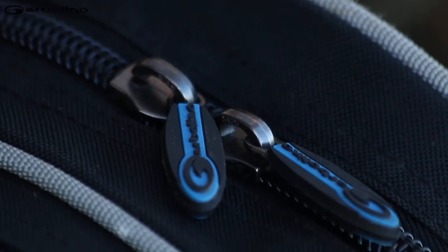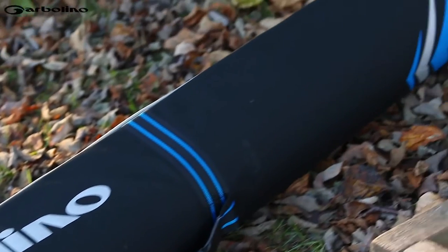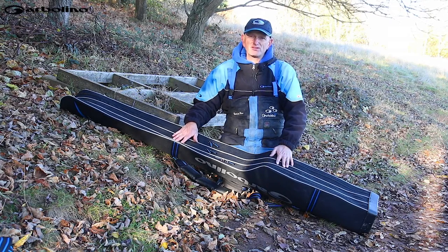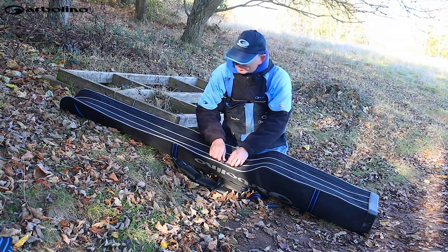Here's a 3-rod rigid rod bag — a brilliant piece of kit designed for 3 rods. Well, actually you can get 6 rods in it and I'll show you how.